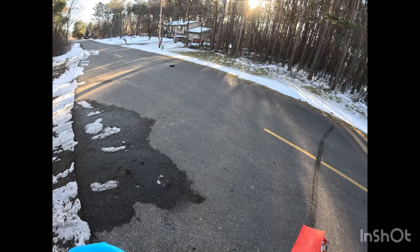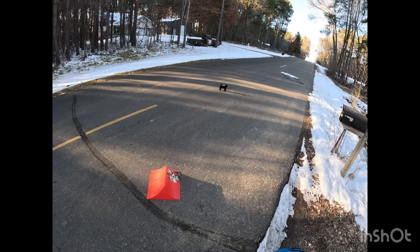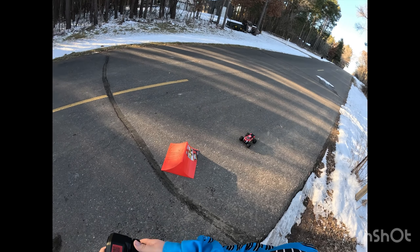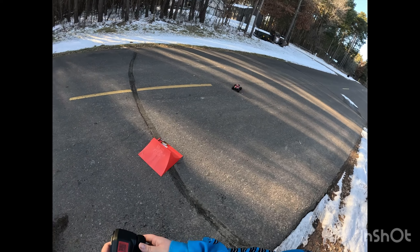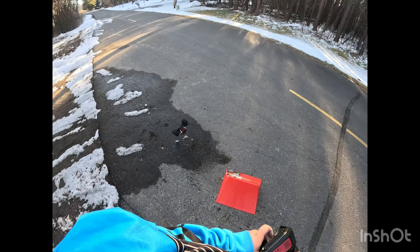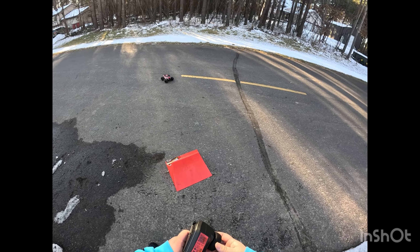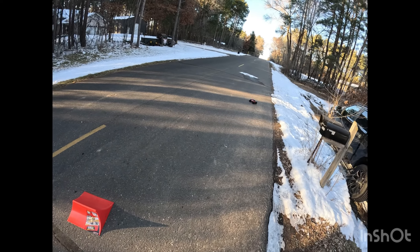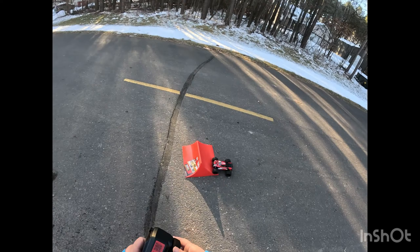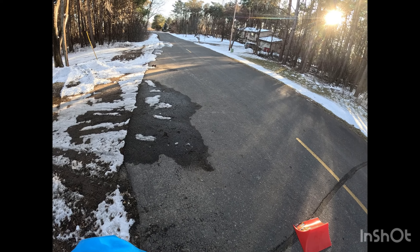From stock, it does not wheelie a lot, so a wheelie bar is not necessary stock. I was curious about that because I've seen online they sell a wheelie bar. I was just curious if it was going to be a little wheelie monster, but it doesn't seem to be as of yet. I don't know if this ESC is going to take 3S, but if you were able to pop a 3S in here, you'd probably get some wheelie out of it. But stock, nah — not on this cement anyway.